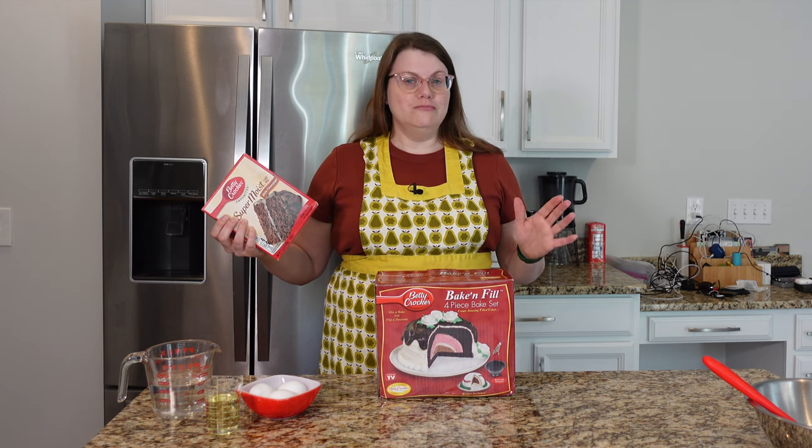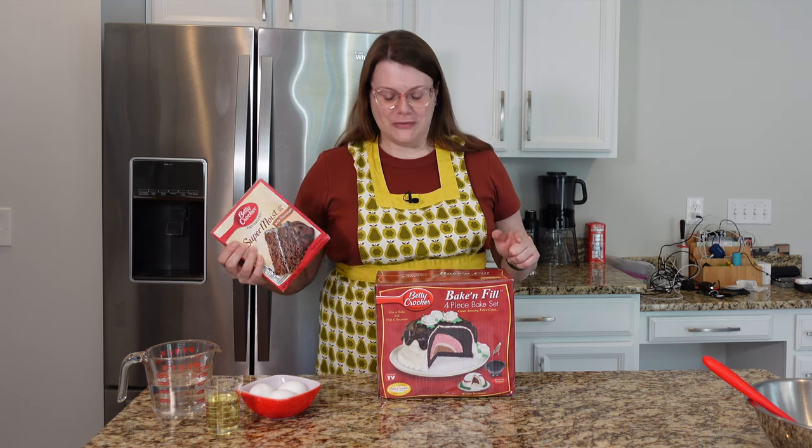We'll see how it goes because if you have watched me for any period of time, you know that I'm not great at decorating cakes. Off we go.